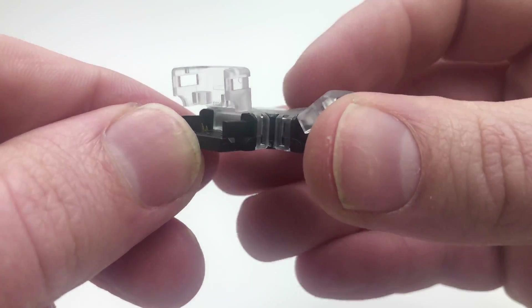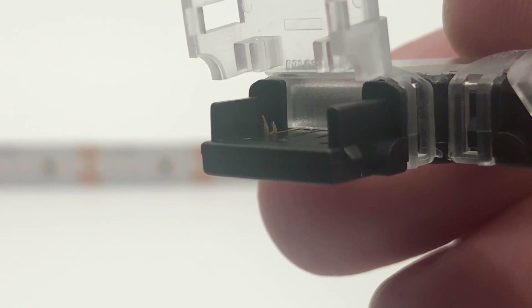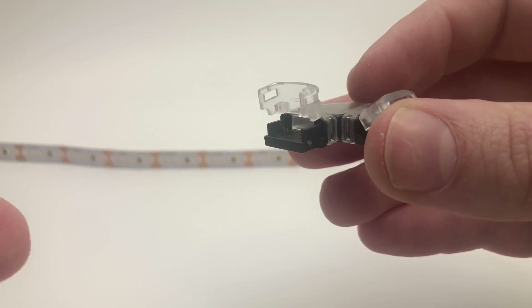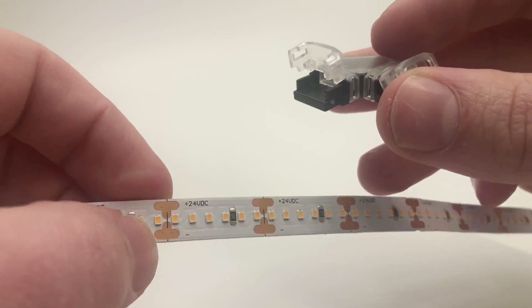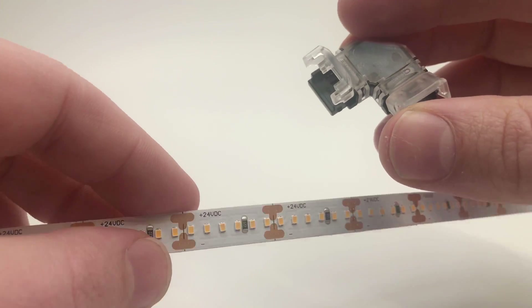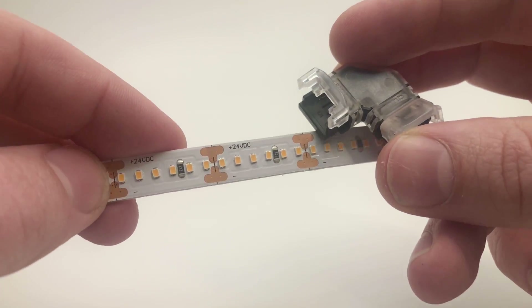If you look on the inside of these connectors as I zoom in, you'll notice there are some spiky metal pieces. What those do is actually penetrate the strip to go through the little solder pads where there's an indicated negative and positive marking on the strip, and that gets connectivity from those solder pads to the other part of the strip or to the wire.